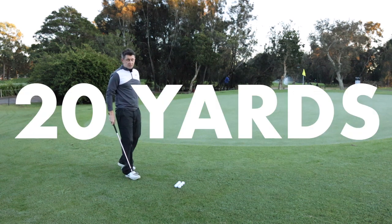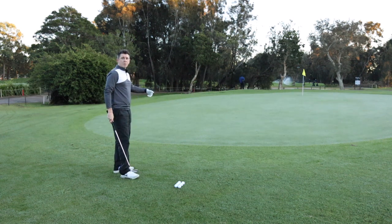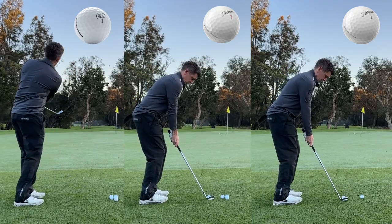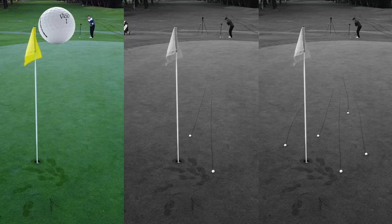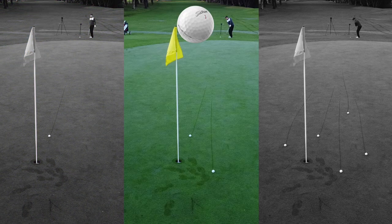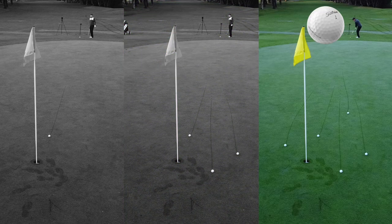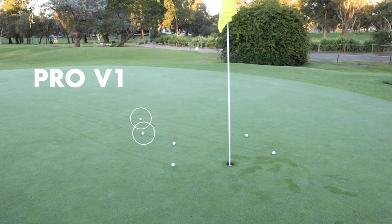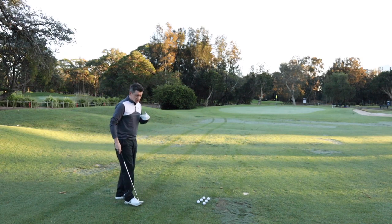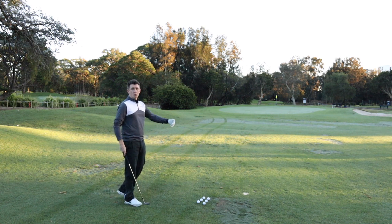First up we're going to start with the 20-yard chip and run, just looking for that little bit of feel around the green — slightly wet greens, we're going to see how it runs out. The first chip is the Vice Pro; you're not expecting much spin at this distance and it's run out nicely. That's followed by the Pro V1X which has done very similarly, and also the Pro V1. The most noticeable difference was a slightly different feel off the club face, and I under-hit the Pro V1 so it's a little bit further back.